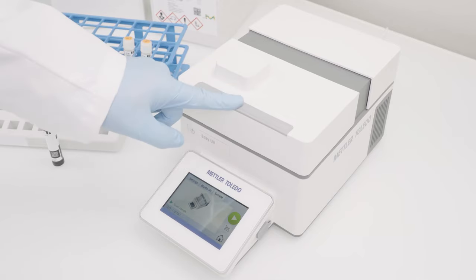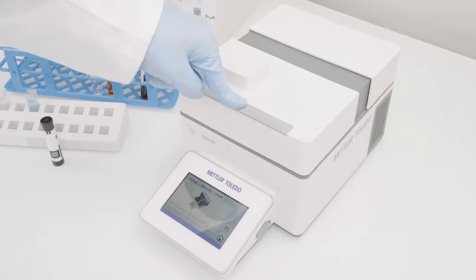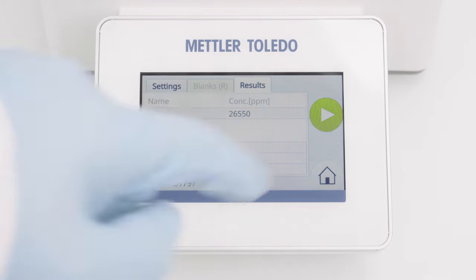By clicking on Sample, I am requested to insert the sample. I am inserting the sample cell, close the lid, and the measurement starts automatically. To measure additional samples with the same settings, simply click on the Start button again. I am now directly asked to insert the sample.